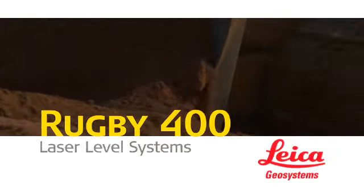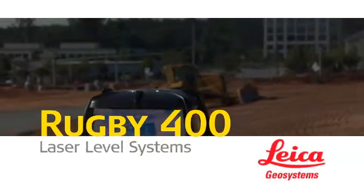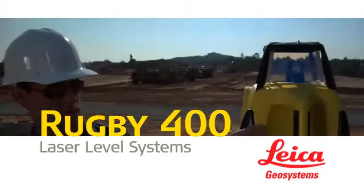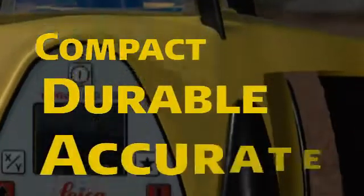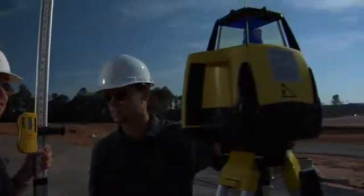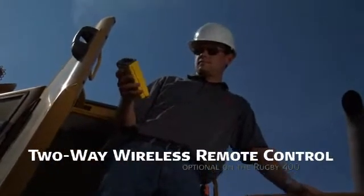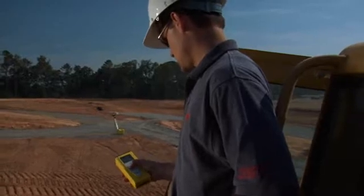When achieving precision grade control on single or dual grade slopes becomes a problem, Leica Geosystems Rugby 300SG single grade and 400DG dual grade lasers are the industry's most simple, reliable, and versatile solutions. Leica Rugby lasers are compact, durable, and accurate, offering an extensive menu of advanced features including automatic self-leveling and two-way wireless remote control, optional on the Rugby 400. Leica Rugby lasers are well equipped to tackle any grading job from the simplest to the most complex.